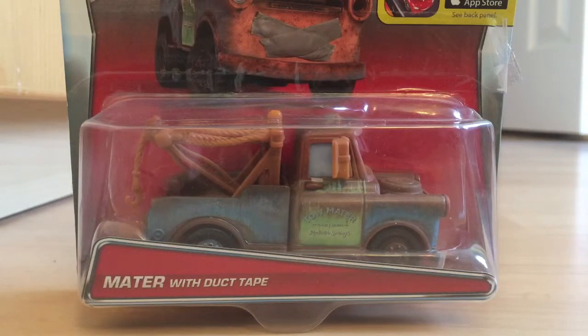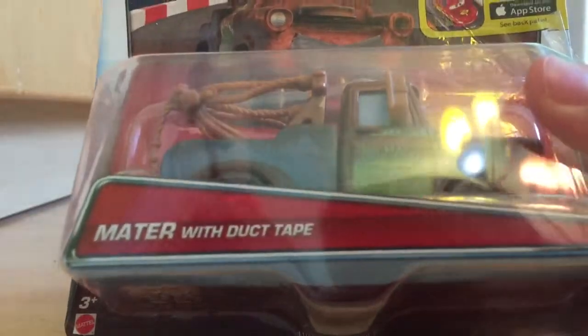Hey guys, and welcome to Diecast Review. Today I'm doing a review on Mater with Duct Tape, who is unfortunately a super chase — because he doesn't deserve to be a super chase at all. It's literally Mater with a piece of plastic, though it's molded on there. I'll show you that when I take him out of the package.